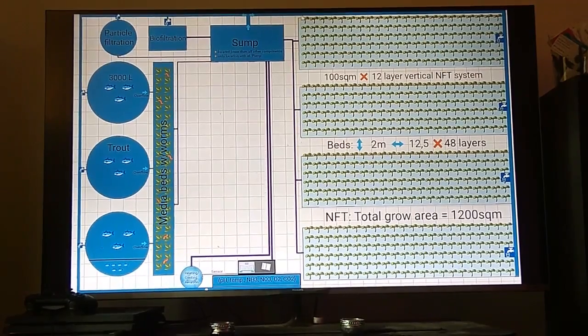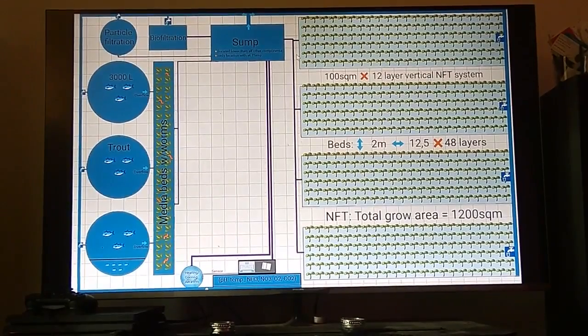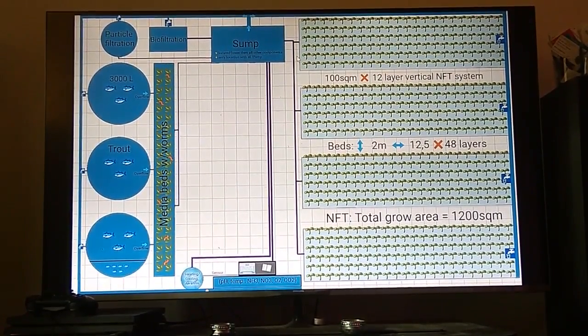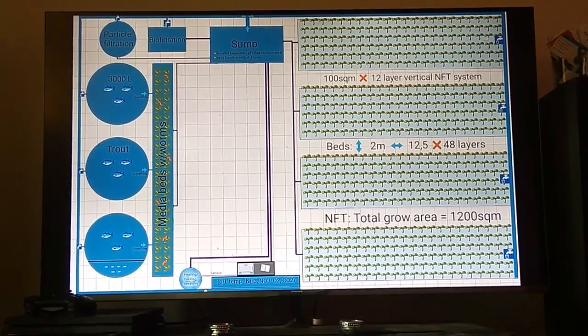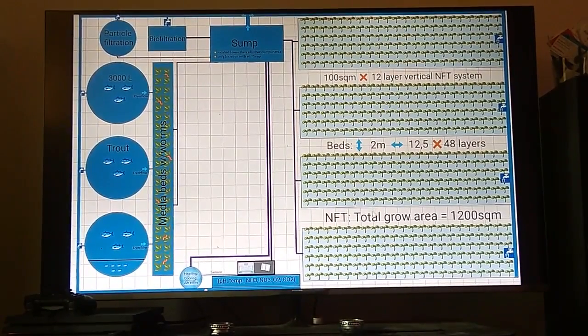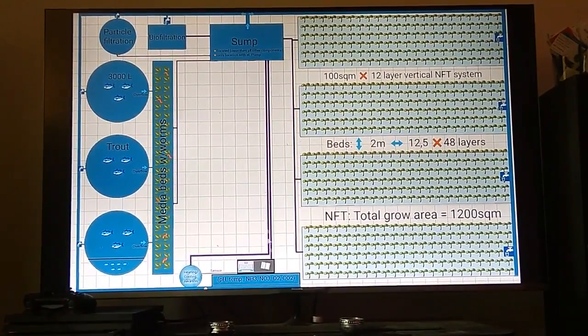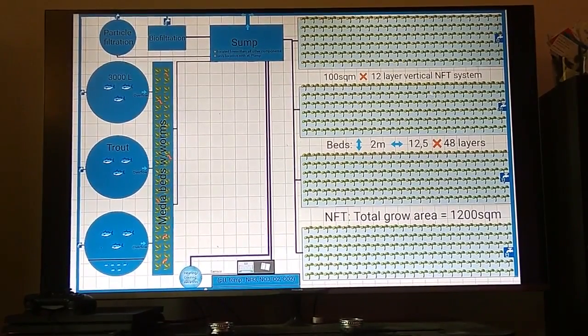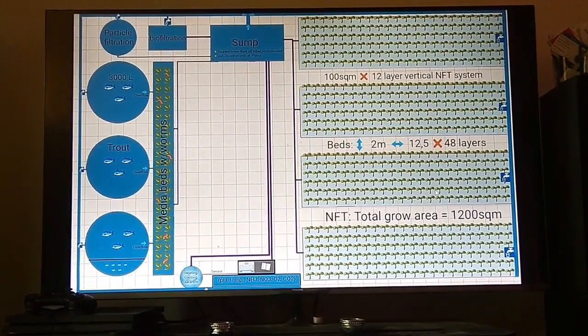The point is that the beds are one system — not separate beds. We have one big bed, which is two meters by 12.5 meters. These beds go in 12 layers in each place, and we have four places where we grow. The total is 100 square meters times 12 layers, giving us 1,200 square meters where we grow lettuce and micro greens.